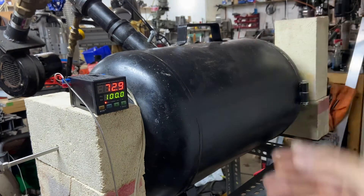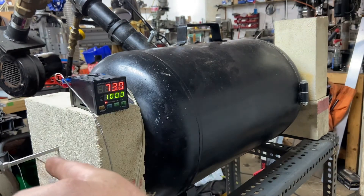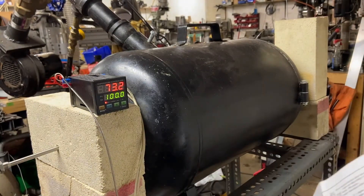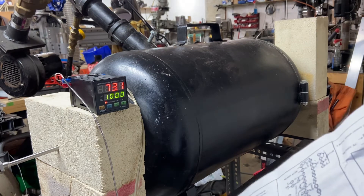That default number regardless is going to be 1,200 whether you're in Fahrenheit or Celsius. This forge gets much hotter than that, so I ended up raising it to 3,000 — you could even raise it all the way to 9,999. Just understand that it needs to be higher than the highest temperature the thermocouple will see, or your display is going to zap out and you'll see four U's across the top. That's mentioned in the troubleshooting section — it'll make it look like your controller stopped working or your thermocouple's bad, but in reality you just didn't set your upper set point high enough.